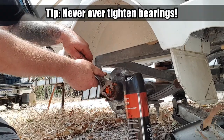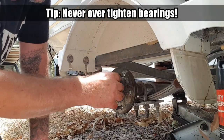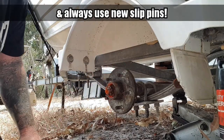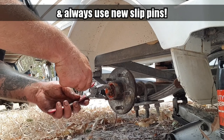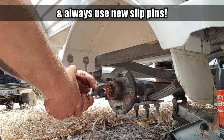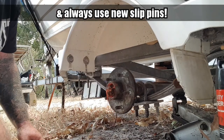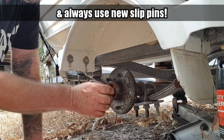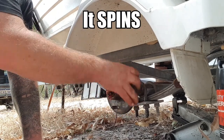So it starts firm and just back off of it a bit. Cotter pinning it - that will save the pin from trying to come out and it locks the nut into that position.